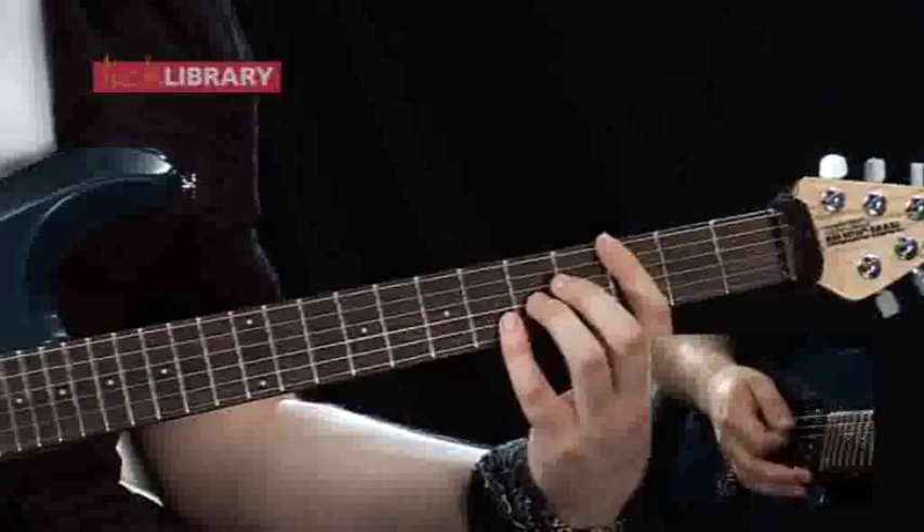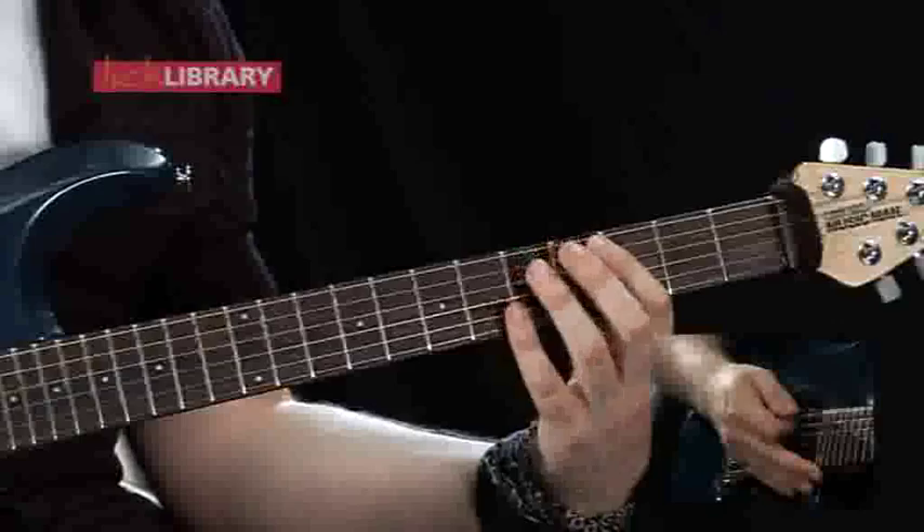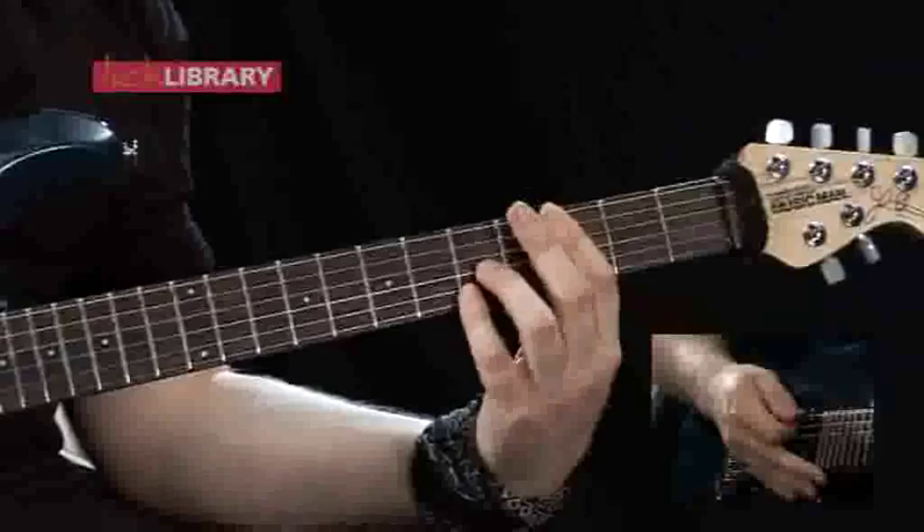Then what we're going to do is introduce the fifth fret on the G and the sixth fret on the B, along with the first chord that we played, and then play down-up, down-up again. Then we're going to hold the same shape but just move our little finger down to the fifth fret on the B and play down-up, down-up again.